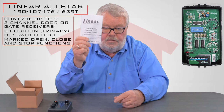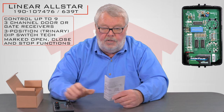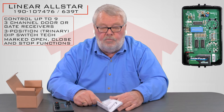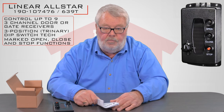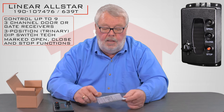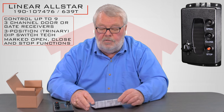Also in the box — and this is very important — are the instructions. So when you get this, take it out of the box, familiarize yourself with the remote, but take a few minutes and read the directions. It'll tell you step by step how to put it into operation, because you will have to do some programming, and the programming will be shown to you in these directions.